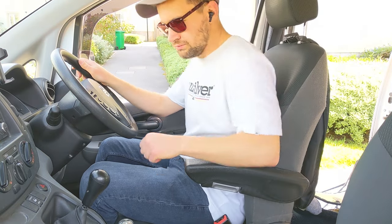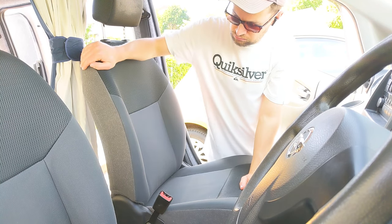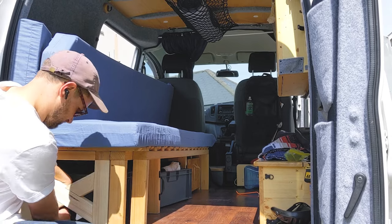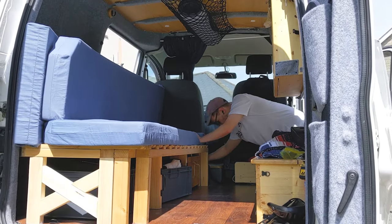A while ago I installed a fold-down armrest to my driver's seat in the van and it's been a bit of a game changer. So I've decided to add one to the passenger seat but this time film it and show how to install a generic universal armrest to a car or van. Hopefully it's helpful to someone as when I opened the box there were no instructions.